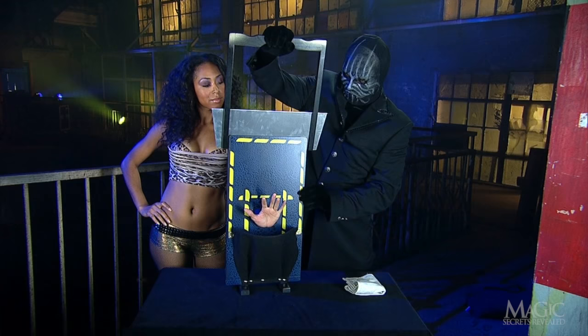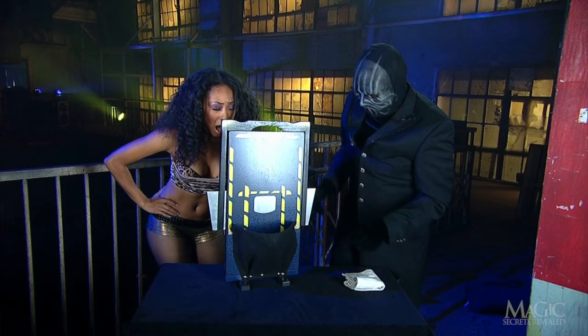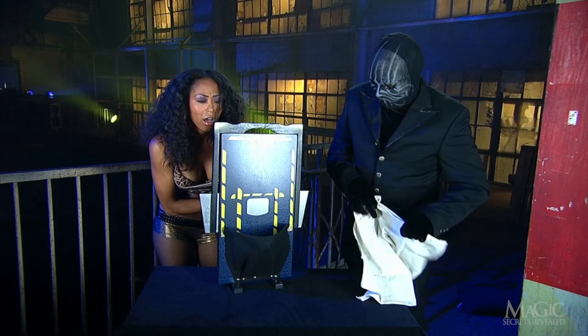The blade goes into the top of the guillotine. There's still time to back out, but she's game. With her permission, he slams the blade down. She screams — why wouldn't she? He's just sliced off her hand.